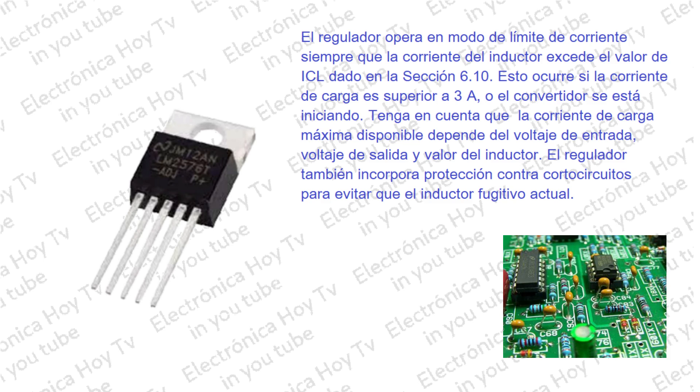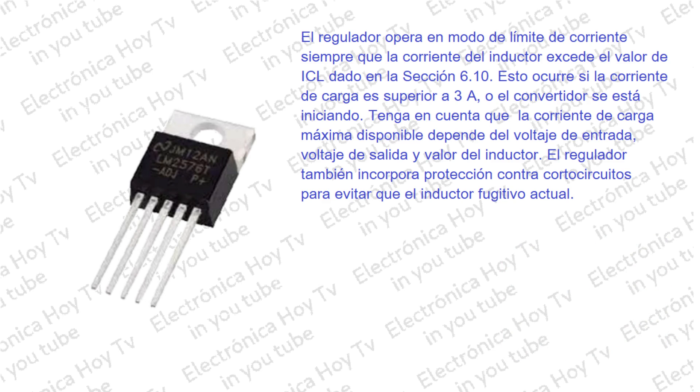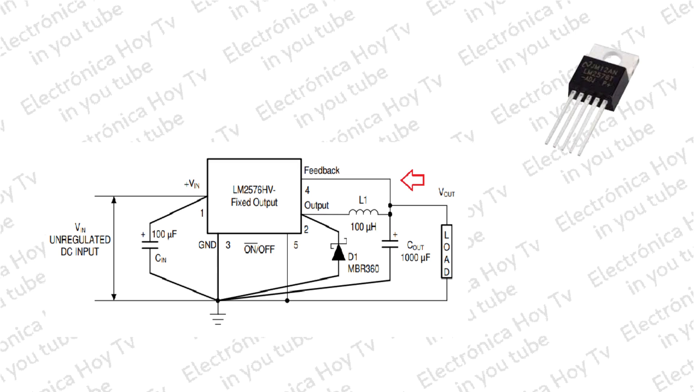Esto ayuda a prevenir daños en el dispositivo y componentes externos. Tenga en cuenta que la corriente de carga máxima disponible depende del voltaje de entrada, el voltaje de salida y el valor del inductor. El regulador también incorpora protección contra cortocircuitos para evitar daños en el inductor. Cuando el voltaje en el pin feedback o ajuste cae por debajo de los 0.58 voltios, la frecuencia de conmutación es de unos 11 kHz, lo que permite que la corriente del inductor disminuya lo suficiente durante el tiempo de apagado para evitar la saturación.